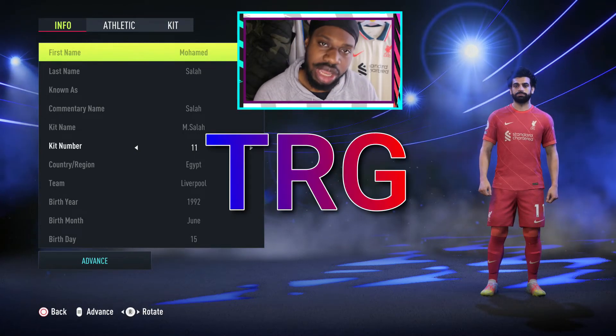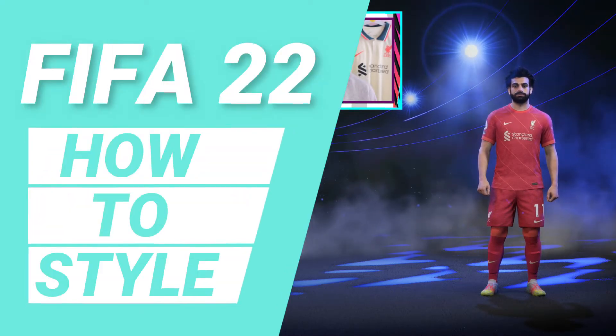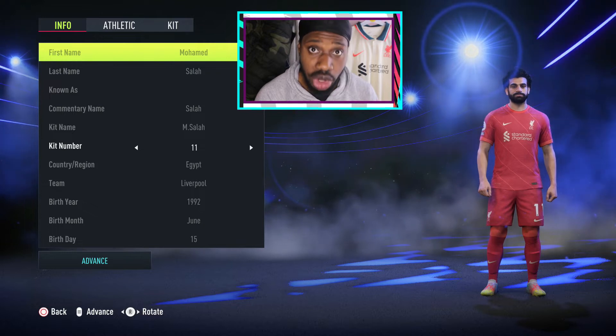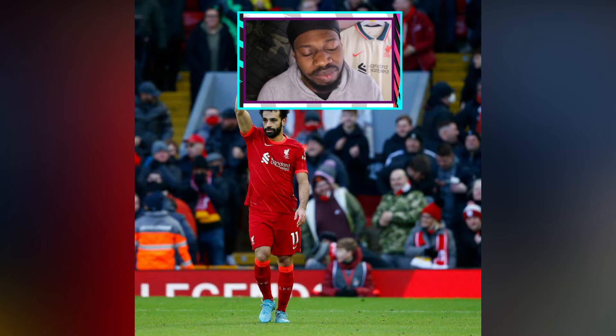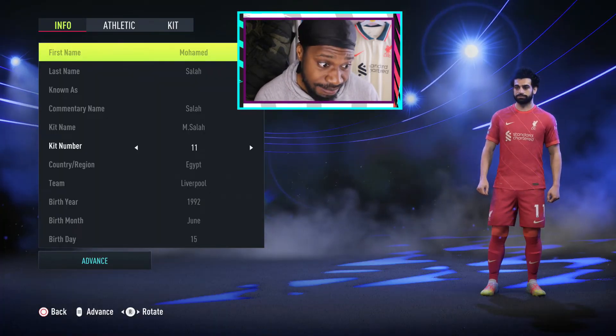Yo, what's going on guys, TRG here back with how to style. In today's video we are going to be styling Mo Salah, transferring the look over into his FIFA player right here.